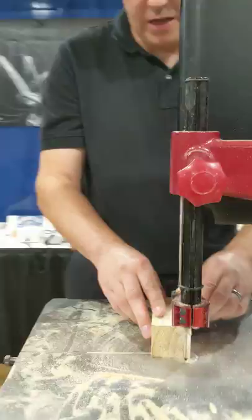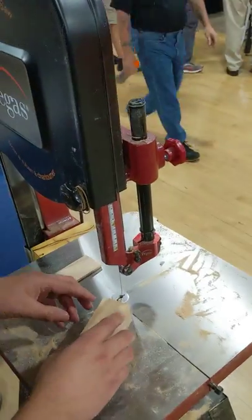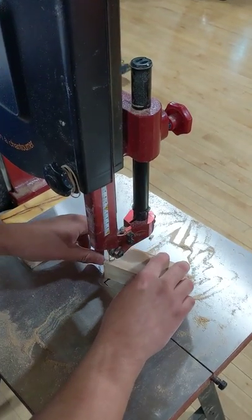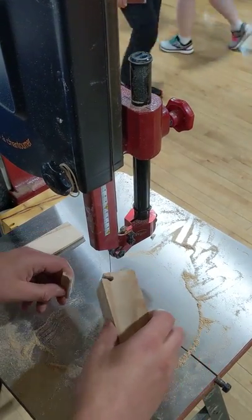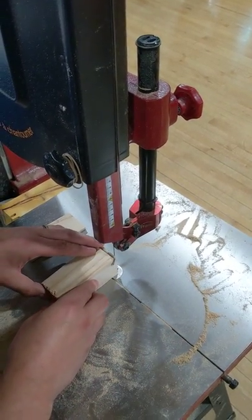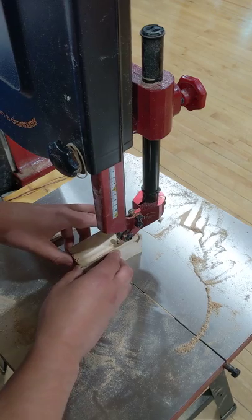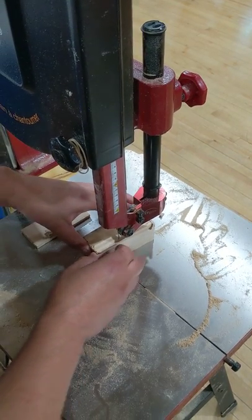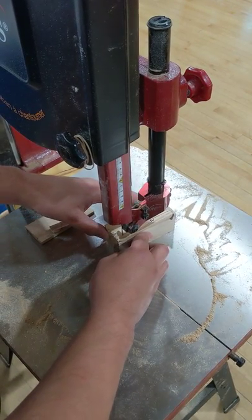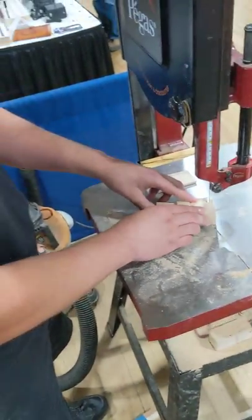On this little bandsaw box, first we cut off the bottom, and then we're going to cut our profile. You can see that this is cutting from both the bottom and the top, so it's cutting perfectly square. You'll notice that I'm literally just using two fingers to turn this. I'm applying no pressure to the wood to hold it down against the table because the blade is traveling straight down. Unlike a scroll saw where you have to maintain a death grip on the wood, this is effortless.